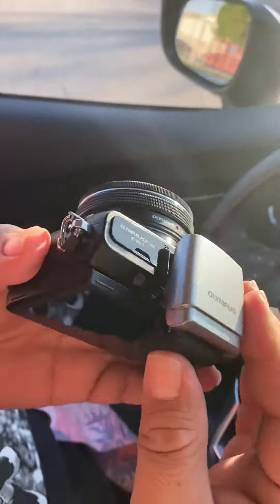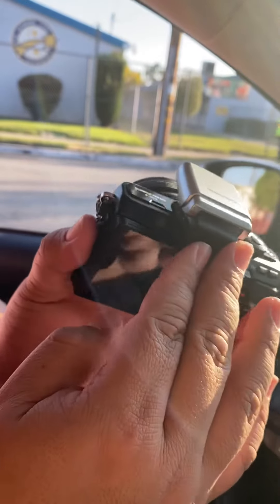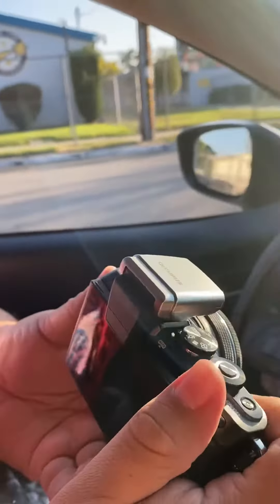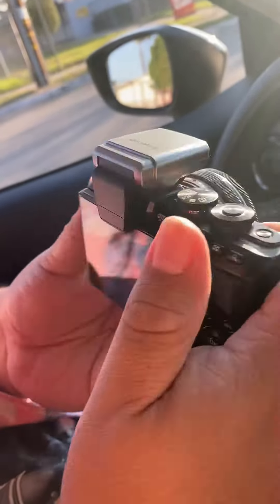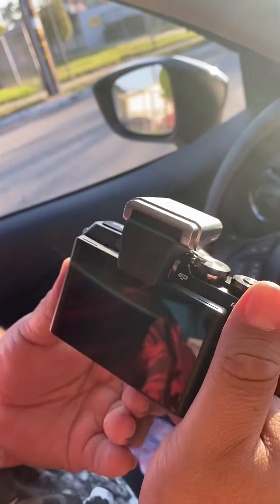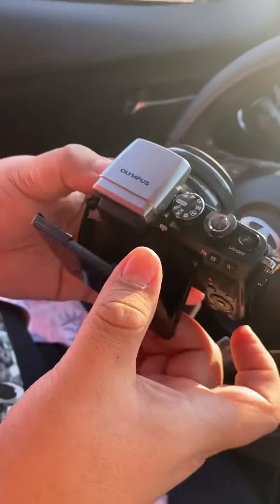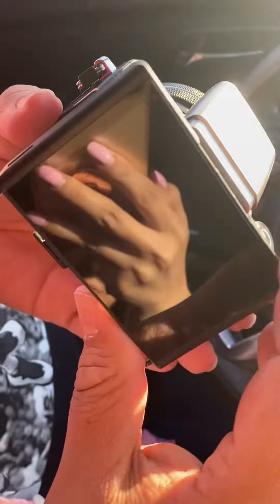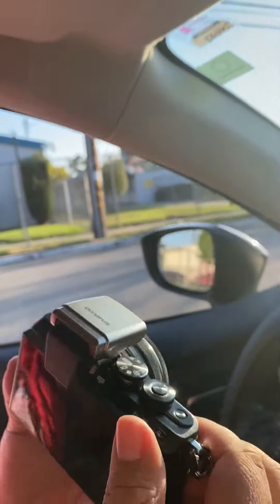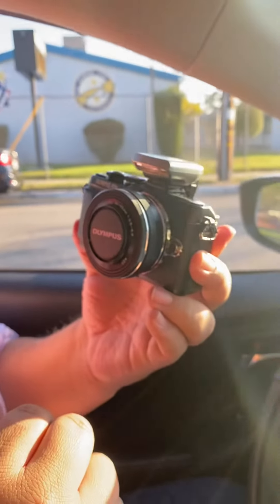Go ahead, slide it into the hot shoe and it slides and connects pretty seamlessly. It doesn't take away too much from the body form of the camera — it does have a little bump, which is fine. It doesn't obstruct the view of the screen; you can still pop it out even with the hot shoe attached, as you can see from the angles. And there you go, with the little flash.